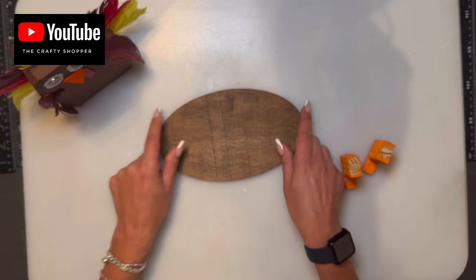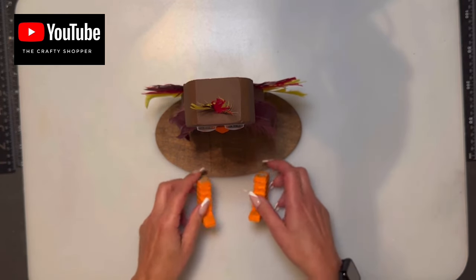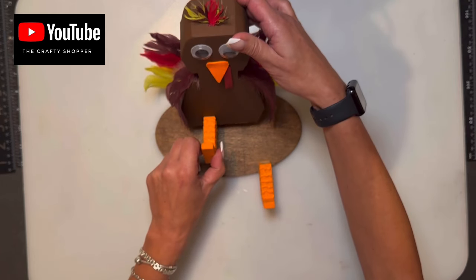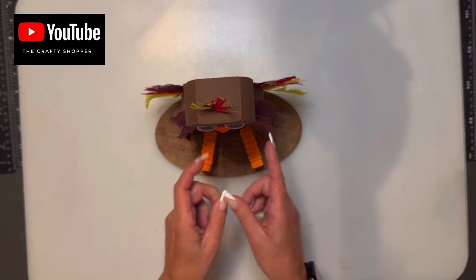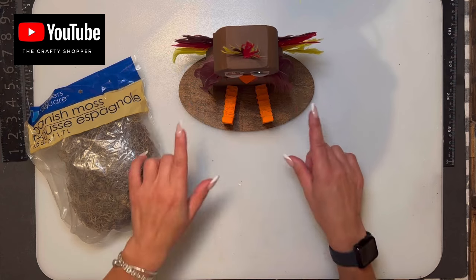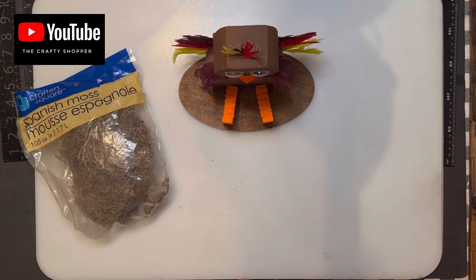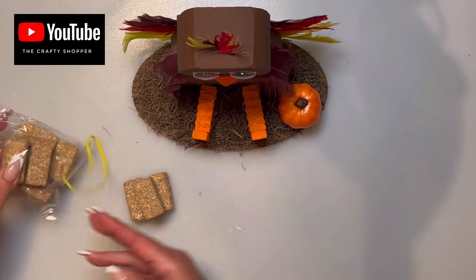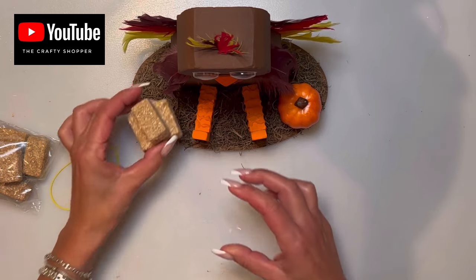I use a Dollar Tree board that I've already stained, and position him toward the back of the board to leave room for the legs. I glue him on with Well Bond glue and position the legs at a slight angle so they look like he's sitting naturally. Around the base, similar to Gus, I hot glue Spanish moss, then add a little pumpkin pick. Dollar Tree has little hay bales too — I stack two on the bottom and one on top on the side for a nice fall arrangement.